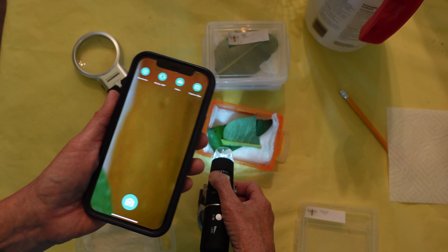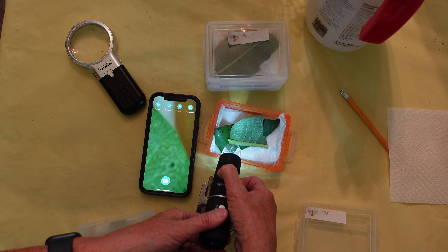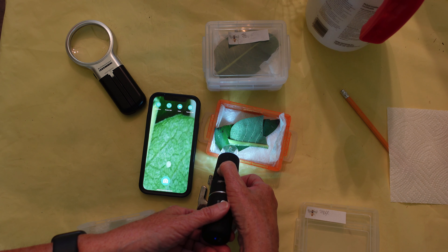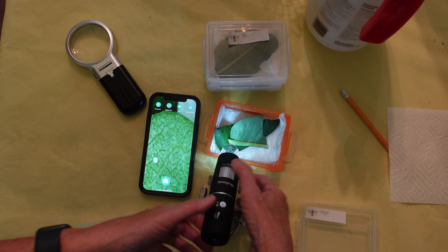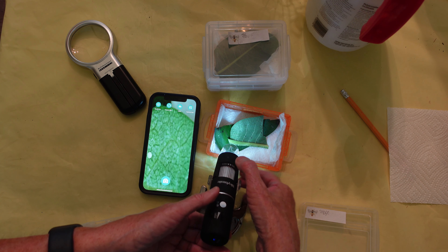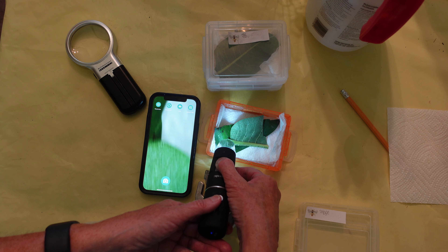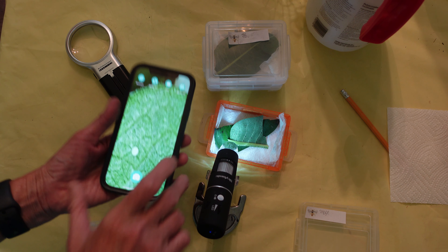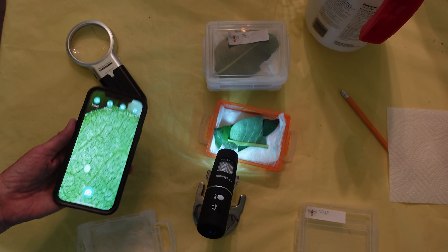I focus the microscope — sometimes it's a little difficult to get the right position. There it is — there is the egg. Now I'm going to show you with a caterpillar.